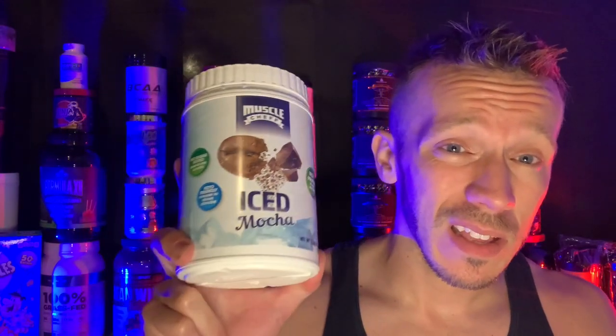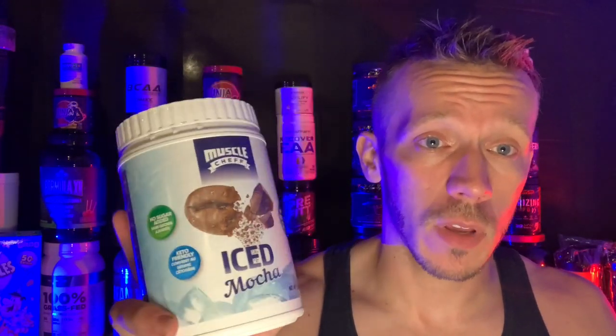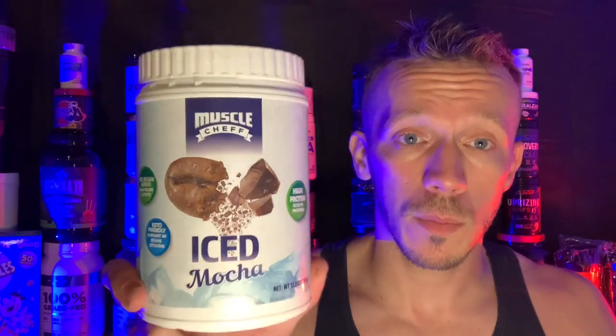I'm almost positive Sarah is going to love this — she loves coffee. Anyway, this is for the hardcore coffee people. This is not like a sweet coffee-flavored protein — this is smack-you-in-the-face coffee, that bitter dark roast taste up front, and then it tapers off with a little bit of chocolate and a little bit of sweetness. So this is going for that really hardcore coffee crowd — it's not going for the regular gym bro.